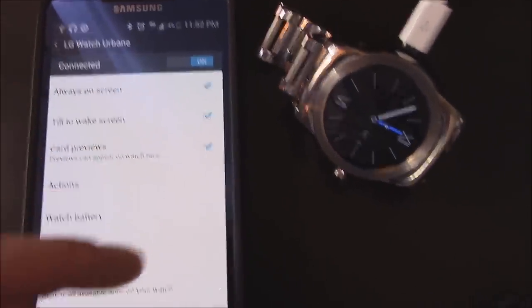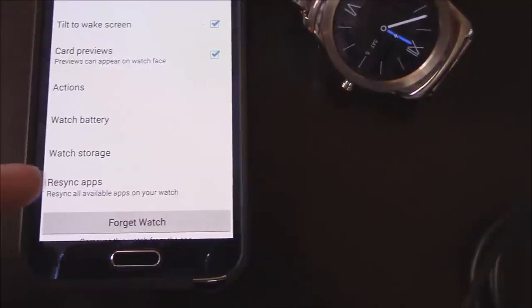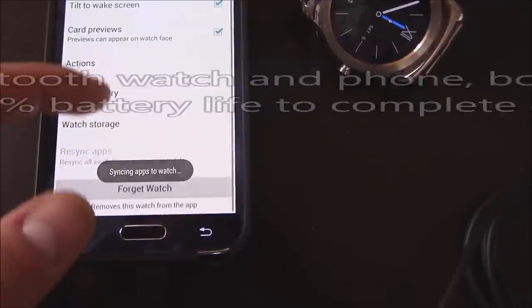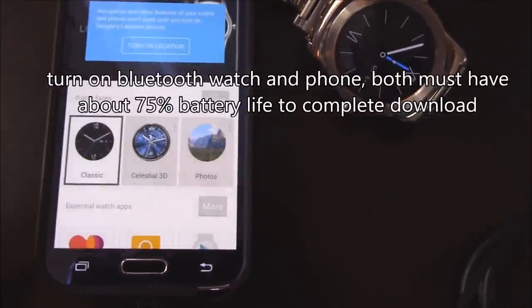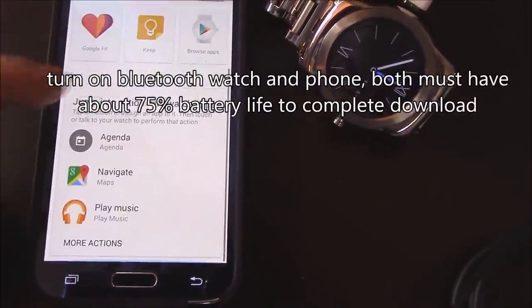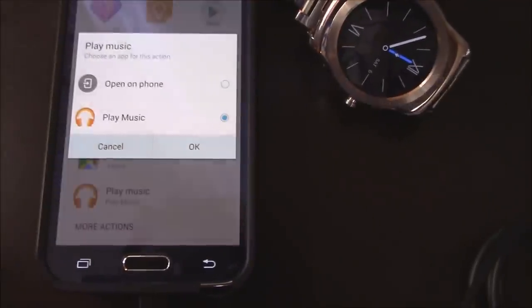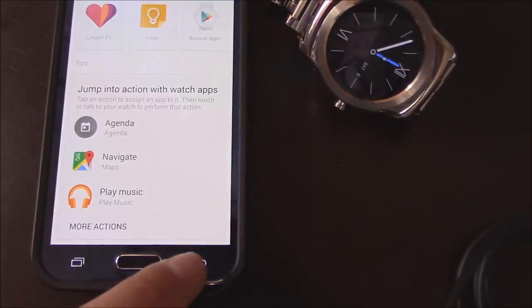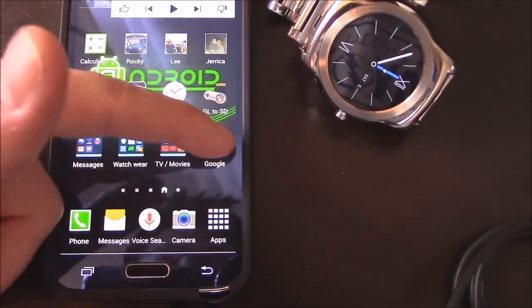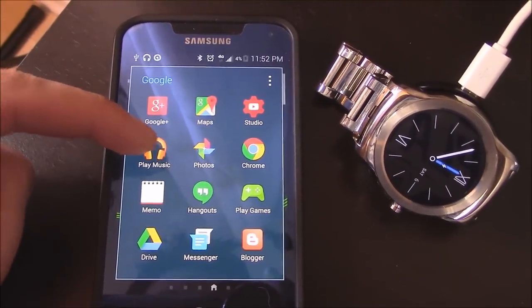All these are checked. I want to re-sync my apps, just in case. Go back, and go to Play Music. Make sure that is selected. Hit OK, go back. You want to update the Play Music app on the Google Play Store.